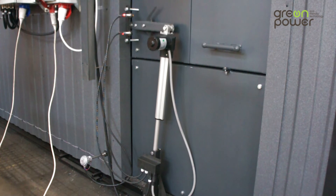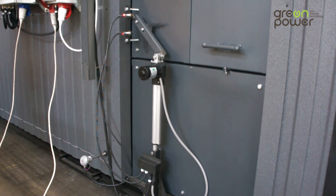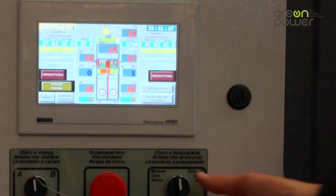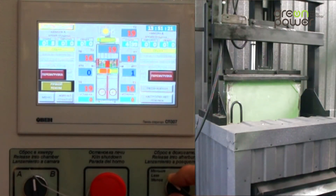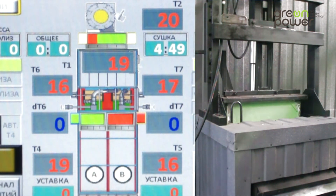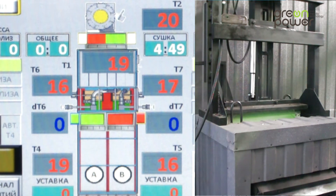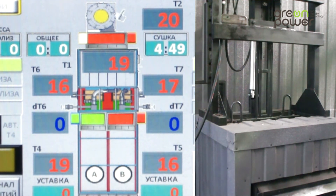SA4 is the switch regulating discharge to the afterburner. It is designed for manual control of the afterburner gate and allows increase or decrease of the supply of excess pyrolysis gases for total thermal oxidisation. Manual control of the afterburner gate is disabled when the furnace stops or in automatic mode.